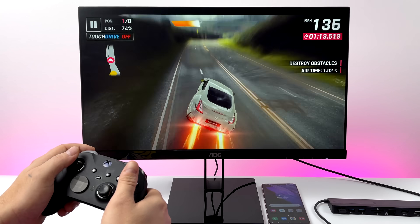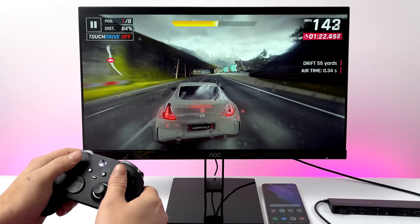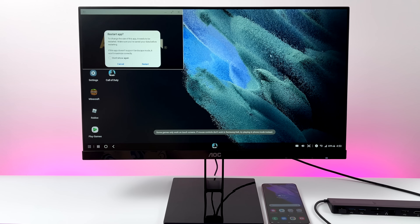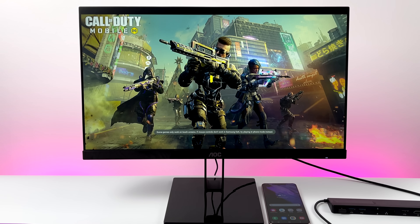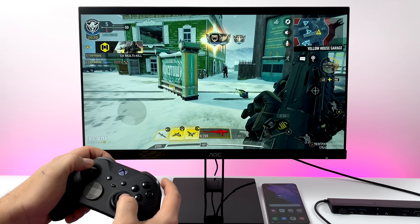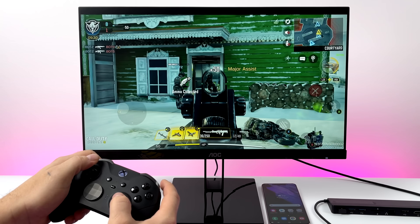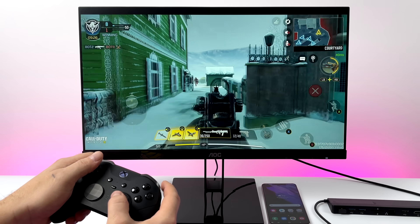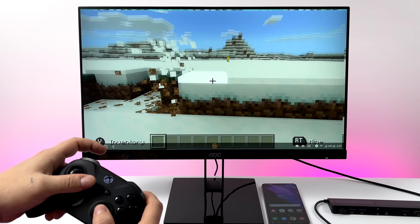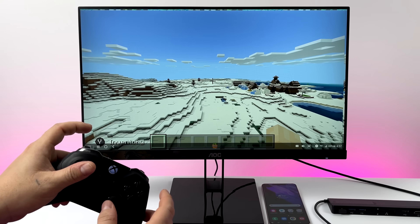Next I wanted to show off some native Android games running in DeX. Here we have Asphalt 9, which natively supports controllers, so the Xbox controller works just fine. There's a lot on the Google Play Store that supports controllers — like Minecraft and even Call of Duty Mobile. Keep in mind, if a game doesn't support a controller it's going to be hard to play with mouse and keyboard, though DeX does support touch, so a portable touch monitor would work. Call of Duty Mobile looks really good on the big screen with frame rate set to high and graphics set to maximum. And finally, Minecraft — there's always been that weird pixelation around the border in Minecraft Pocket Edition on DeX, but the game itself is fully playable and compatible with the controller.